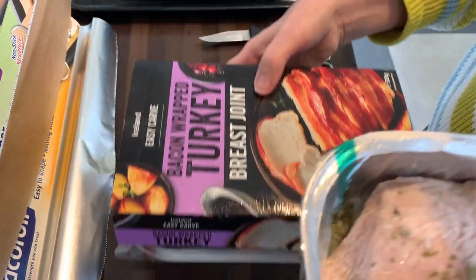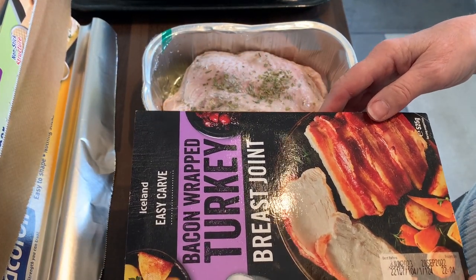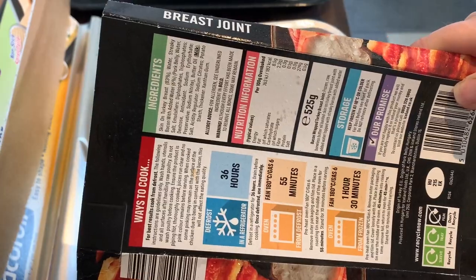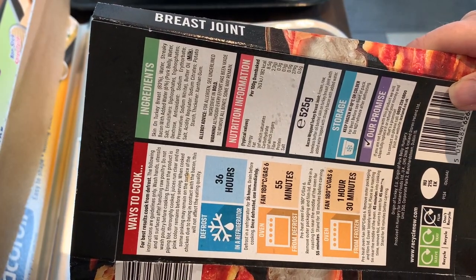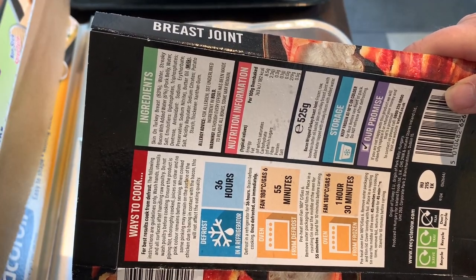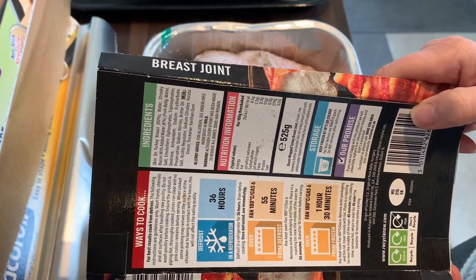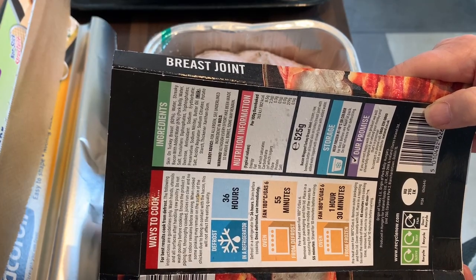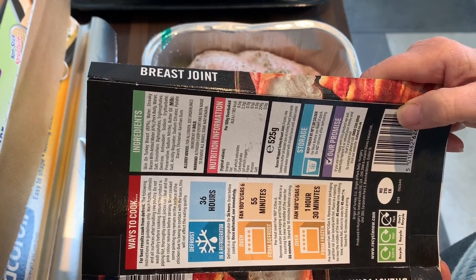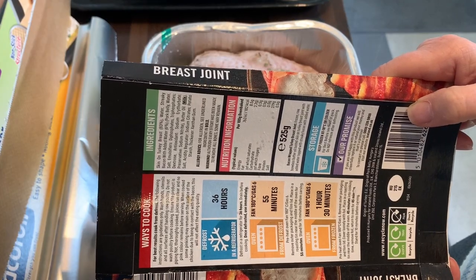Now we'll look at the turkey breast joint. This is the bacon wrapped turkey breast joint, and it also weighs 525 grams. The cooking instructions are similar — you can defrost or cook from frozen. It's 55 minutes if defrosted, with 10 minutes to stand. If cooking from frozen, cover it with foil and take the foil off 45 minutes into the cooking time, then cook for the rest of the time.